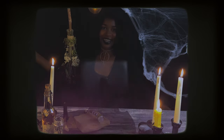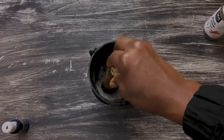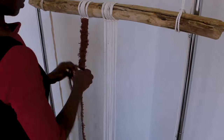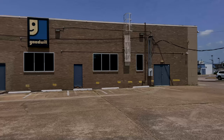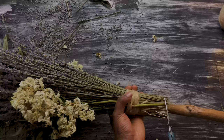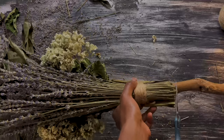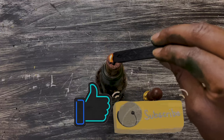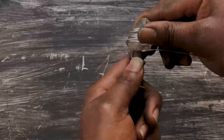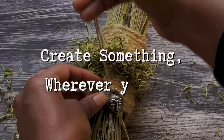Well, let's begin! Hello, fellow Conscious Crafters. Welcome or welcome back. My name is Sterling, and I am the artist and founder behind Cactus Lady Creation. On this channel, I share nature crafts, thrift flips, and upcycle crafts. In this video, I will be sharing three magical DIYs with you in the spirit of Halloween. If you enjoyed this video, please help it out by simply clicking the like button below, and also feel free to subscribe and click the bell to be notified of future DIYs and tutorials as I release them every week. I hope this video will inspire you to create something wherever you are.